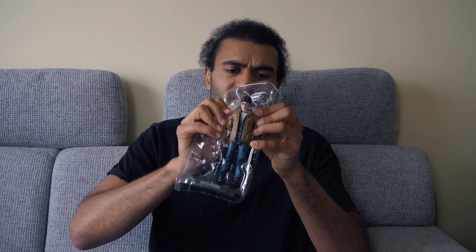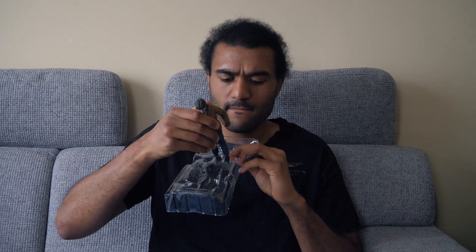Here we have the stand, and now for the figure itself — there's a lot of tape holding this figure together. Okay, we can't forget his wand, of course. So we got Harry's wand. And then the figure also comes with this cool Harry Potter display stand, which is very cool.